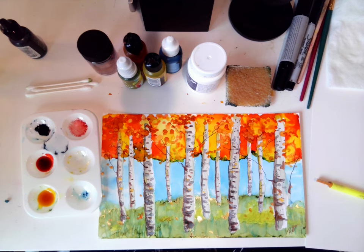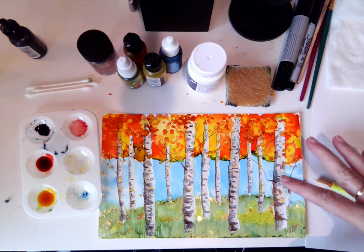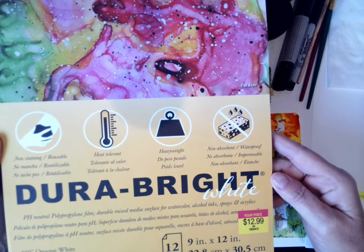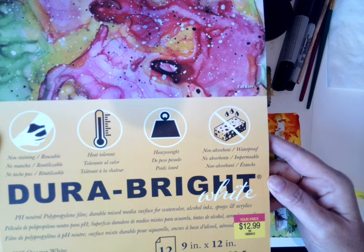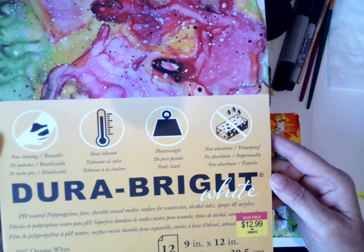Hello everybody, my name is Andrea Patton with A. Patton Fine Art. Today we are going to learn how to paint this beautiful autumn birch tree scene on Graphics Durabrite White Paper, or you could also call it pH neutral polypropylene film.